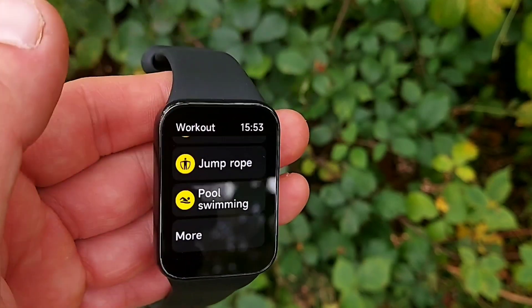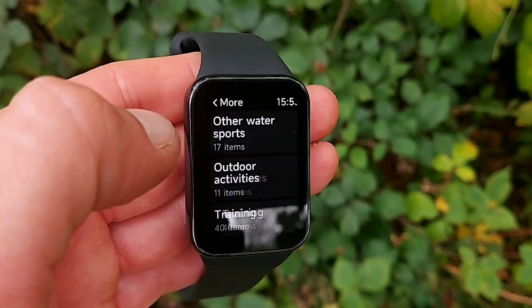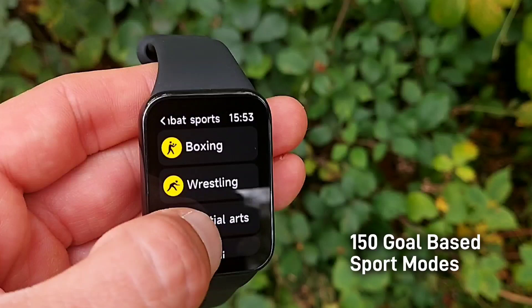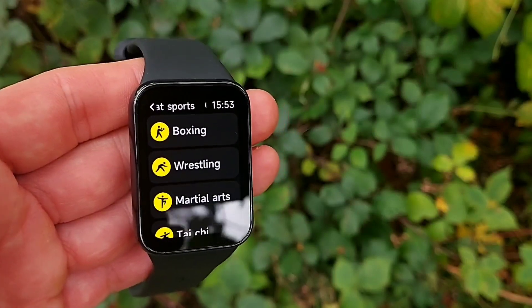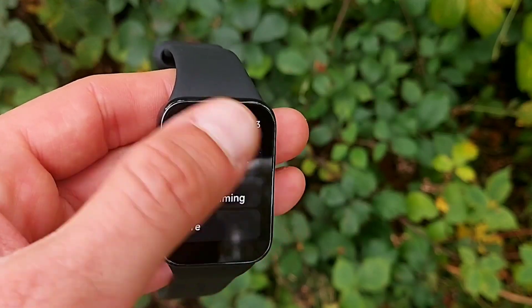Fitness trackers and smartwatches are all about health stats and metrics. Here we get 150 goal-based sport modes, meaning you can set an objective for a particular exercise — such as distance to be walked, run, or cycled, a time objective, or calories to be burned. In regards to distances, this tracker gets built-in GPS, which is something missing on the smaller Mi Band 8.